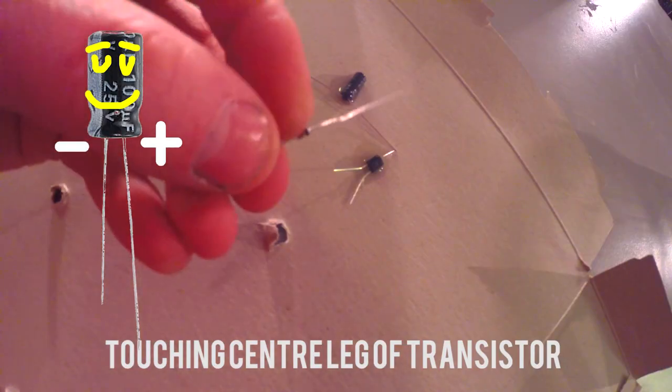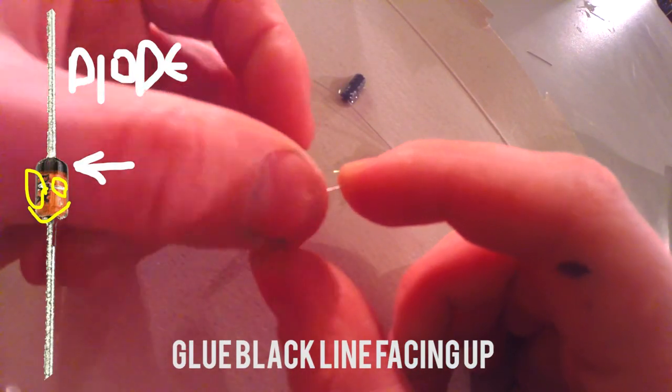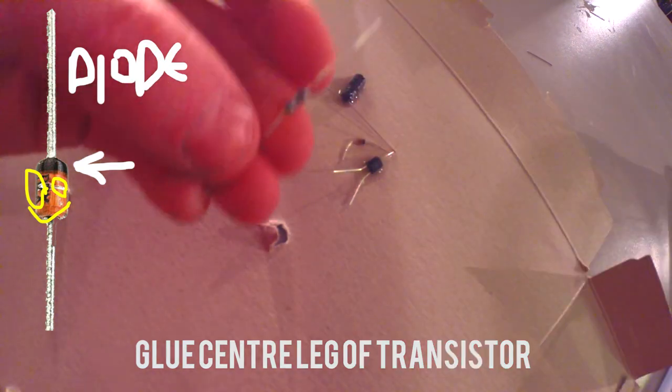Then you get this component and snip its legs. You can see there's a little black line on one side — make sure the black line is pointing towards this bit. Now you get this next component.